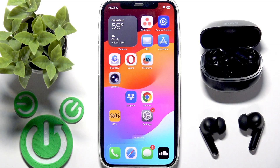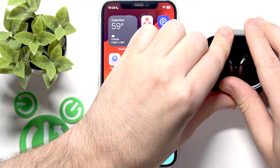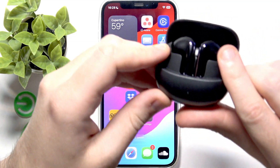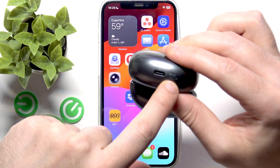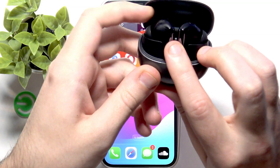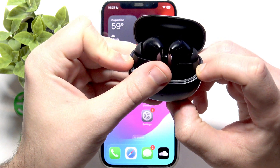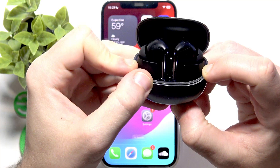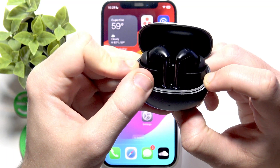If the software reset didn't help, we need to perform a factory reset. Put both earbuds into the charging case but do not close the case — open the lid and leave the earbuds inside. At the bottom near the USB-C port there is a connection button. Press and hold it for at least 10 seconds until you see the red LED light. The LED will start blinking white first because you've entered pairing mode — just keep holding until you see the red LED.